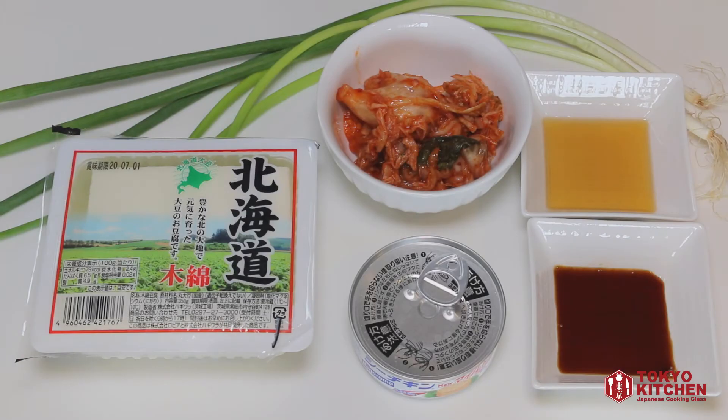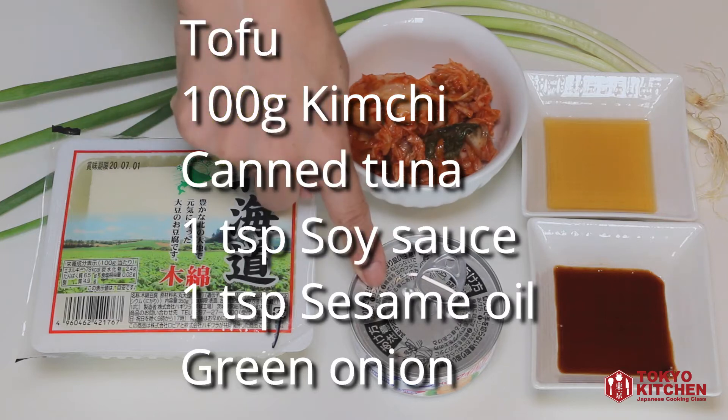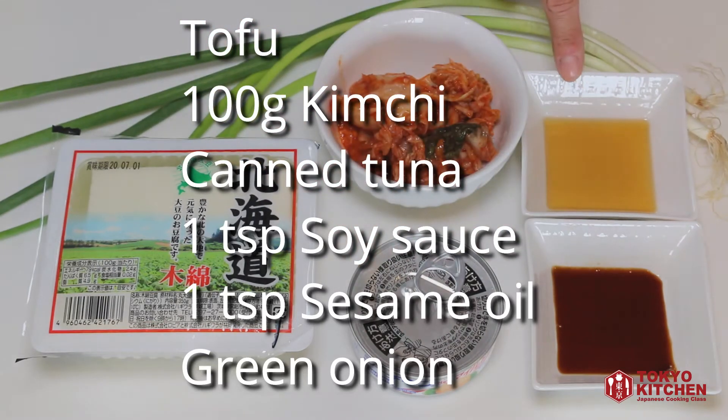These are what you need: tofu, kimchi — about 100g — canned tuna, 1 tsp soy sauce, 1 tsp sesame oil, and some green onion.